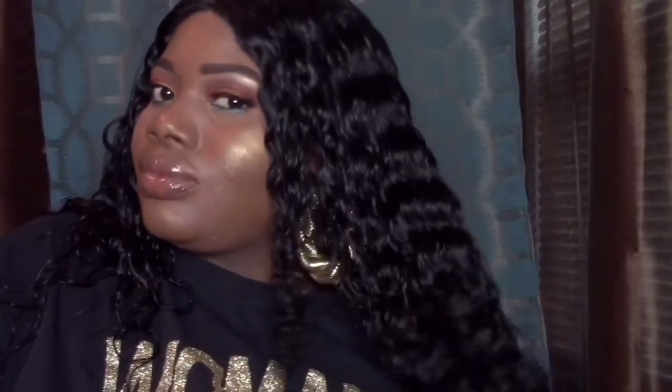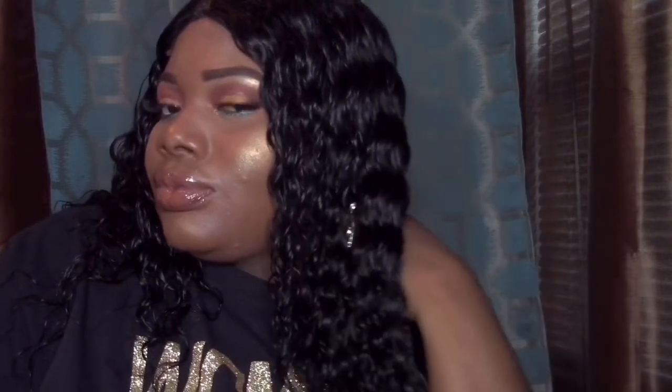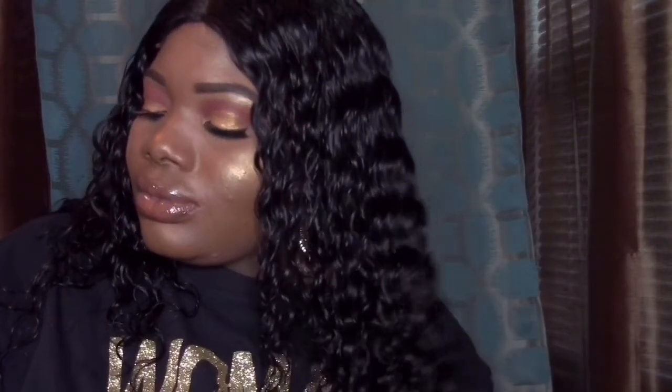Bye guys! I hope you guys liked the video. Please like, comment, and subscribe. Thank you so much for sticking around to watch me. I'm going to be doing more videos — hair videos, beauty videos, anything you guys like. Just comment below and tell me what look you'd like me to do next. Thank you so much. Bye guys!